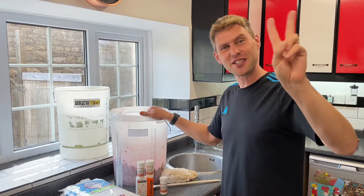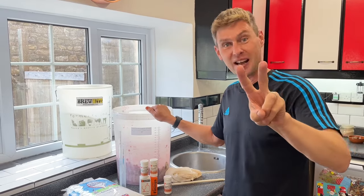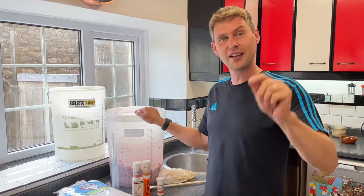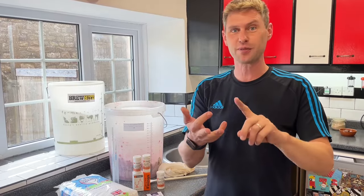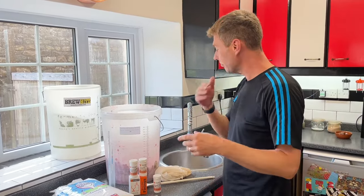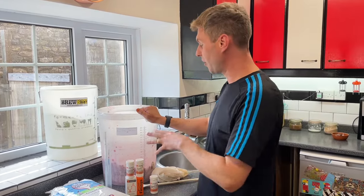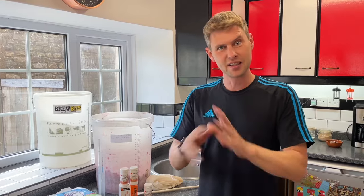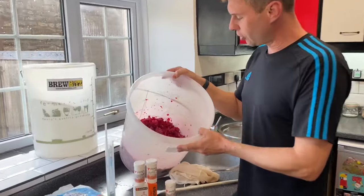If you haven't watched the last two videos on blackberries and blackcurrants, then you won't know that I was told this morning I had to clear the freezer out of all my fruit. I've got redcurrants, blackberries, blackcurrants, grapes, and a few other things. So I thought we would brew it all up, and I know we've done a redcurrant video already, but I thought I'd show you a quick and easy way to brew up a redcurrant wine and get it in bottles so you can drink it a little bit quicker.